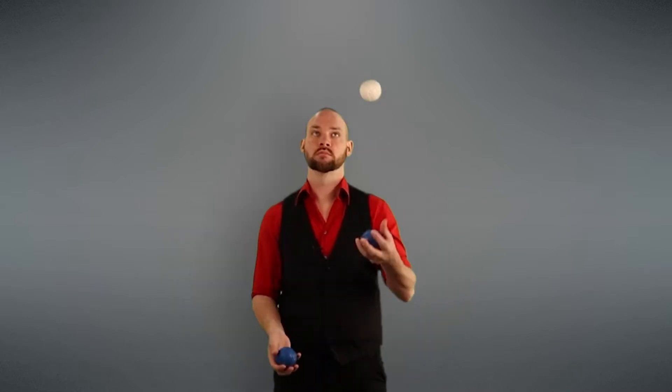Once those are warmed up and feeling good, you're ready for Juggler's Tennis. Juggler's Tennis is just one ball going back and forth over the top of your pattern. Let's start by trying two throws in a row — waiting for the white one to get around, over the top, and right back over the top again.